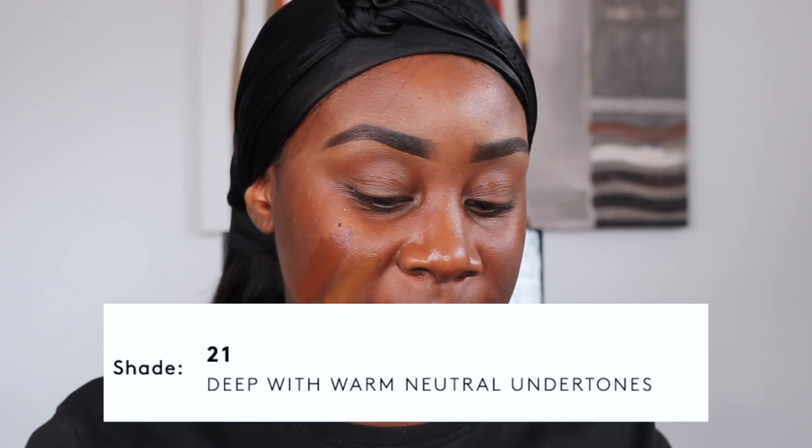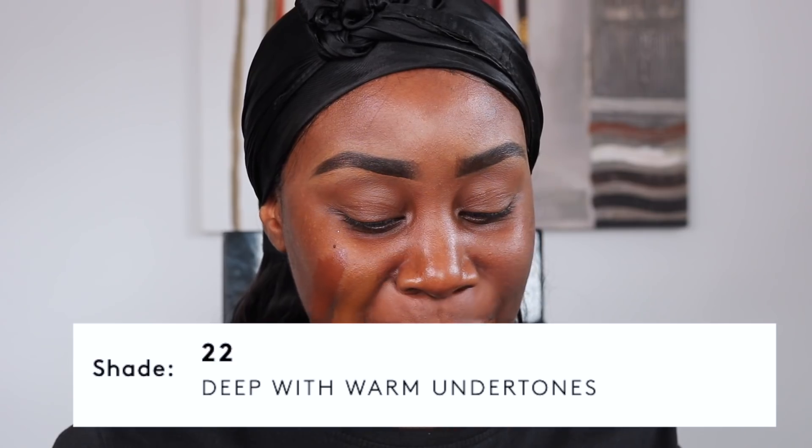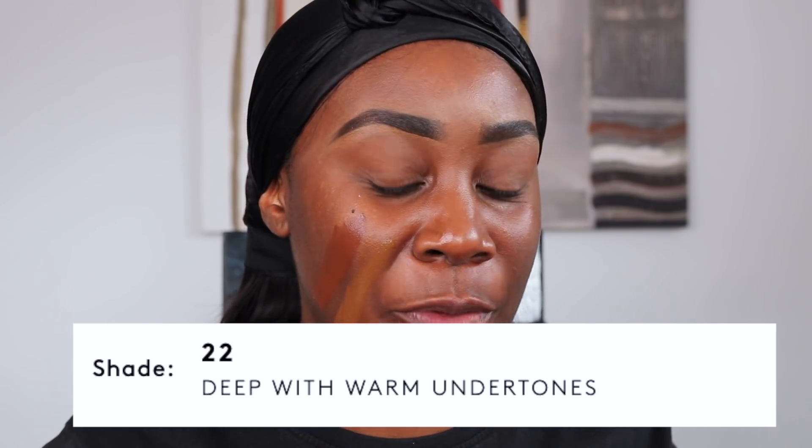Shade 21 is described with a warm neutral undertone and then 22 is deep with a warm undertone. I would definitely say that 22 does have warm undertones, but 21 doesn't come across neutral — it actually comes across like a golden olive undertone, but a little bit more olive than the liquid hydrating foundation. So I don't think I'm actually feeling shade 21. I think I prefer 22.